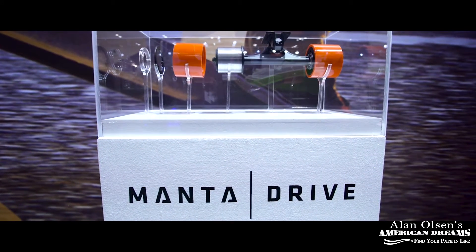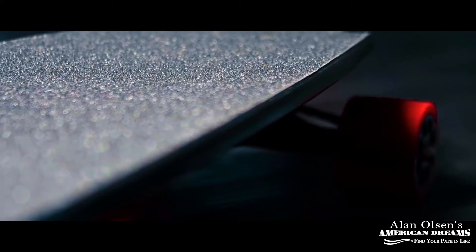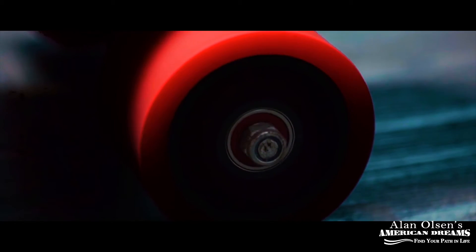Our in-wheel motor that powers our electric skateboard is the Manta Drive technology. The first time I saw it and got to experience it, I immediately knew that this was for us. It's the smallest in-wheel electric motor this powerful in the world, and we designed every component of it from scratch.